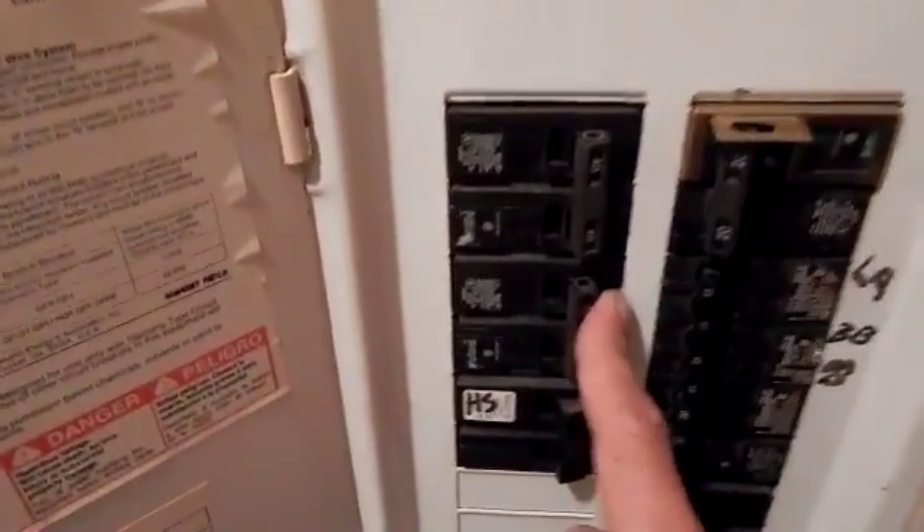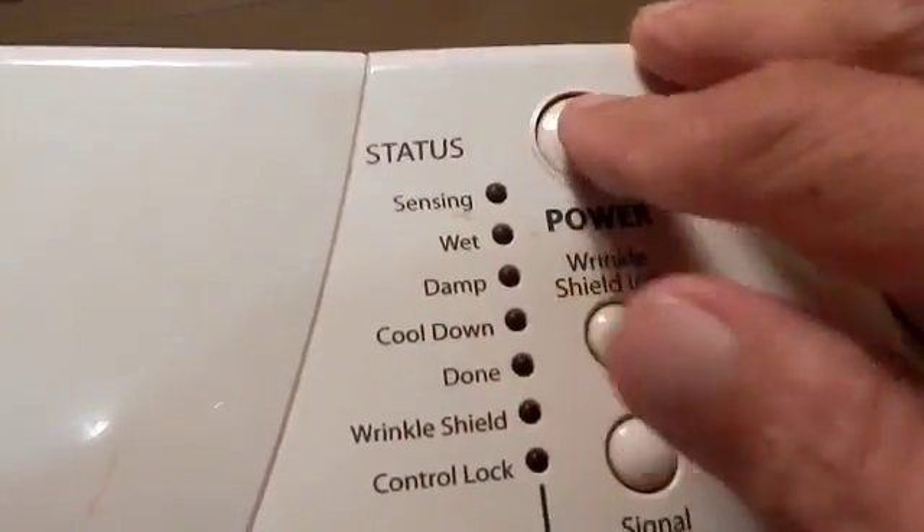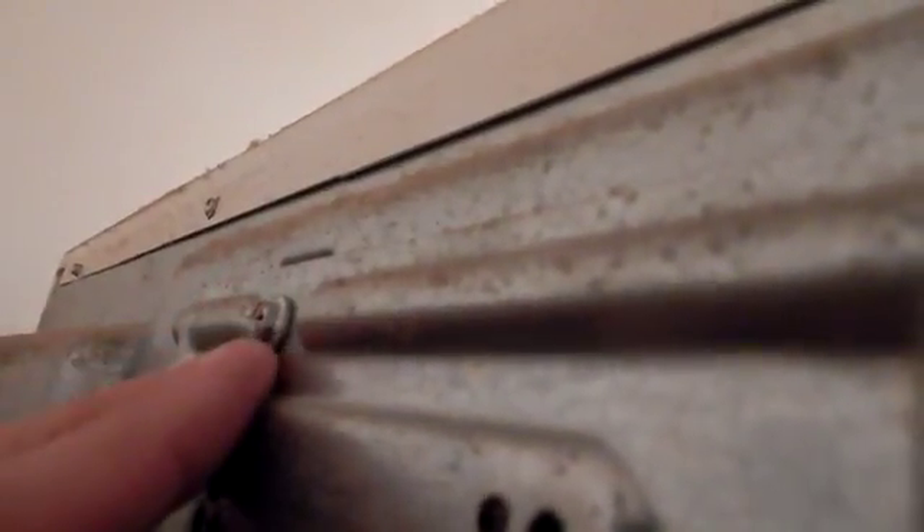Before you access anything when working on electricity, make sure you secure the power. Make sure the power is off to access the power cable input. It's behind this panel right here, just above where the cable goes into the back of the dryer. Simply remove this one screw and you can gain access to the connections.